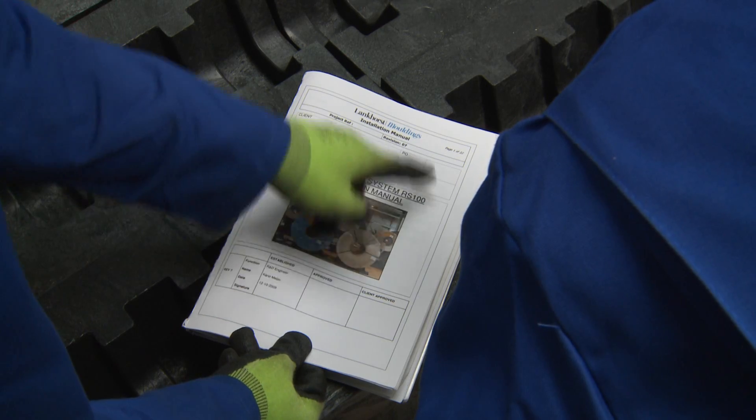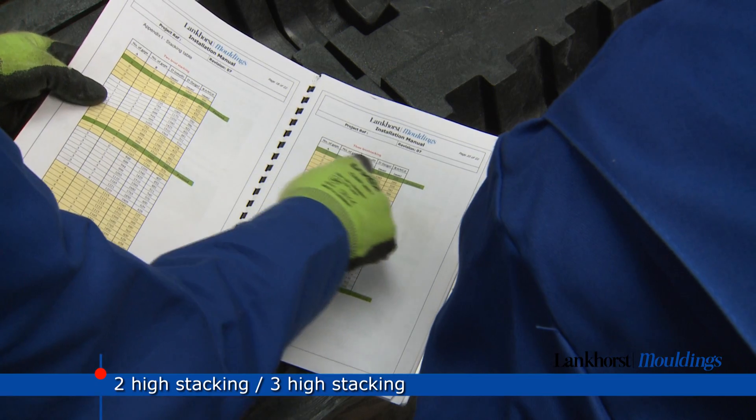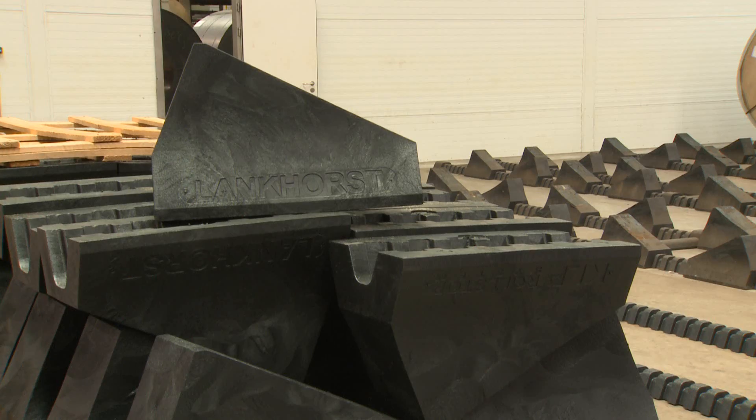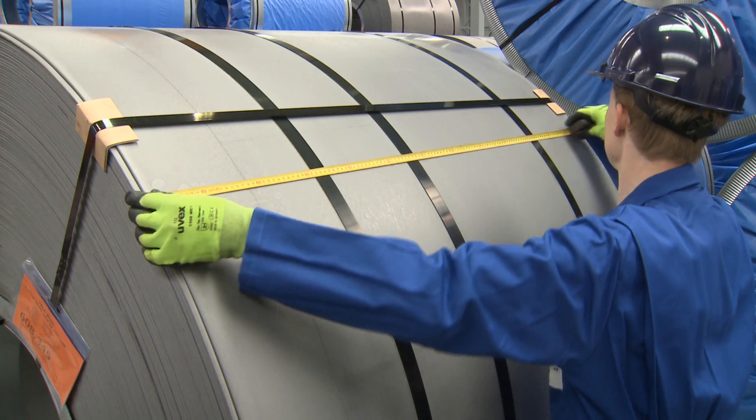Installation is fast and simple. An extensive installation guide comes with each delivery. Carefully read the instructions before you start up the installation on site. Installation requires only two employees and no heavy tools or overhead cranes are needed.